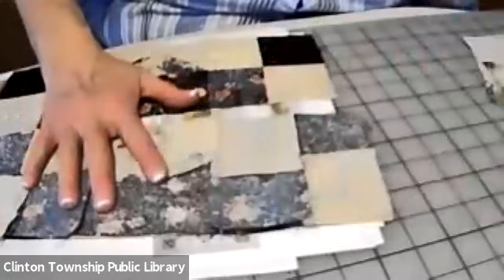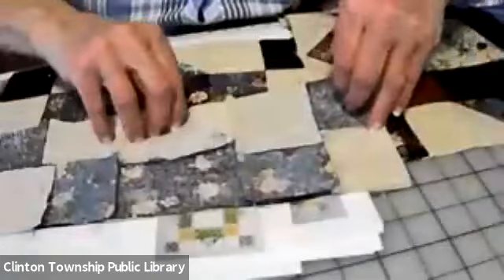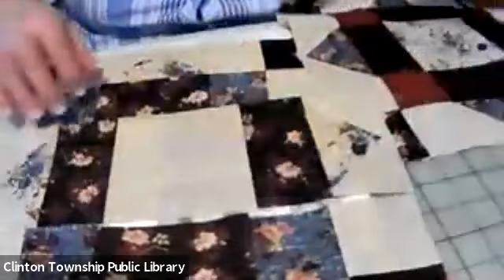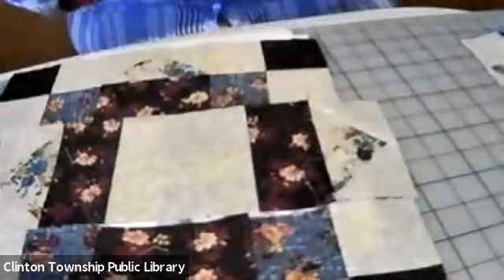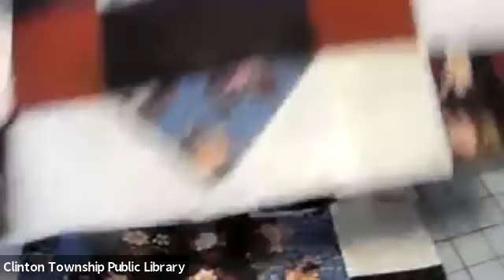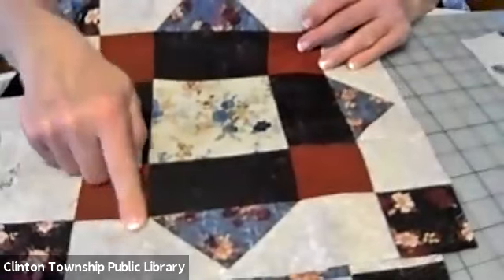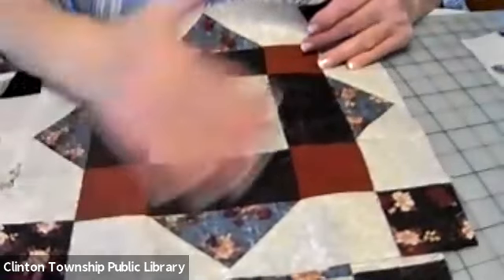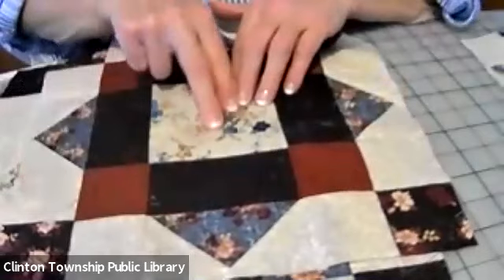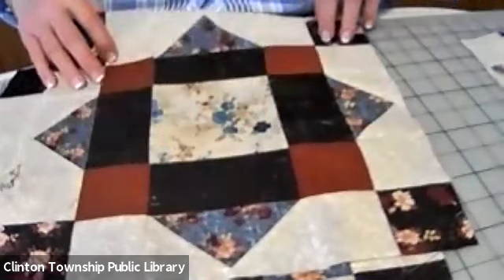I'm going to go back to my original square that is all sewn together and pressed. You see it's the same colors — the same combination collection of colors — except I have assembled them in a different way. So you actually get completely different looks of blocks by the way you assemble your colors. This rust color was a piece I had left from a different project — a Civil War reproduction fabric quilt. And this floral is a piece that I picked up that I thought would blend together with the other colors, and it did very nicely.